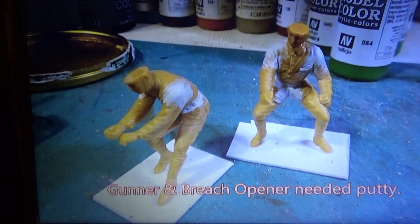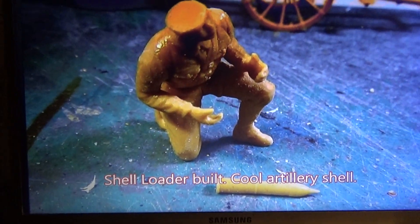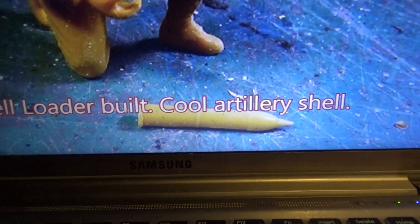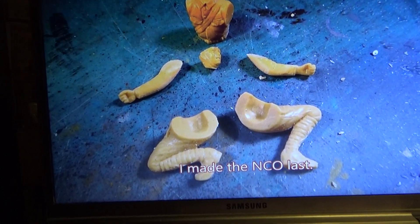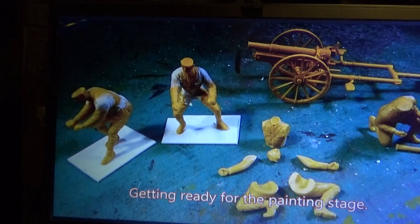Need some putty — lots of putty on them. There's the shell loader. Cool shell — looks like a nipple. Made the NCO last, or non-commissioned officer.